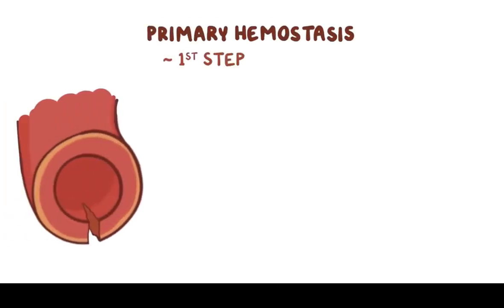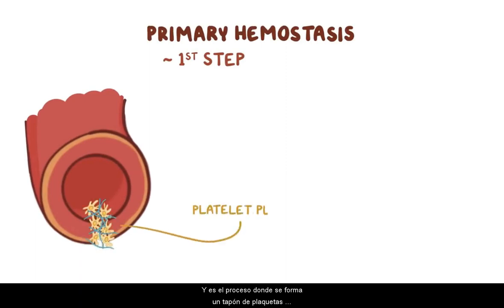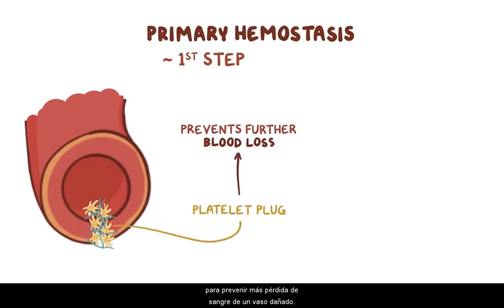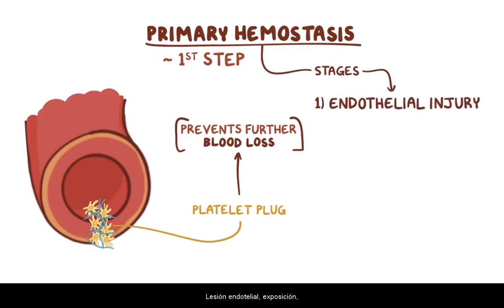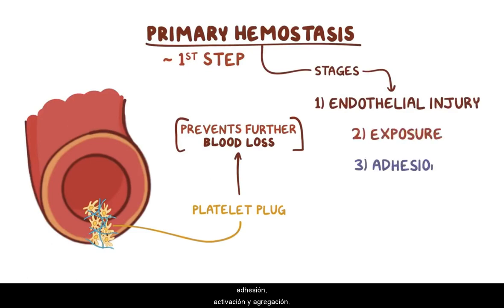As a quick recap: primary hemostasis is the first step of hemostasis, and is the process where a platelet plug forms to prevent further loss of blood from a damaged vessel. Primary hemostasis is divided into five distinct stages: endothelial injury, exposure, adhesion, activation, and aggregation.